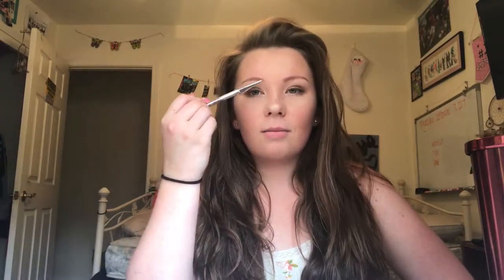Hey guys, welcome back to my channel! This week's video I'm going to be doing the wiggly brows tutorial that like every beauty guru is doing, where they make your brows all wiggly. So let's get on with the video.